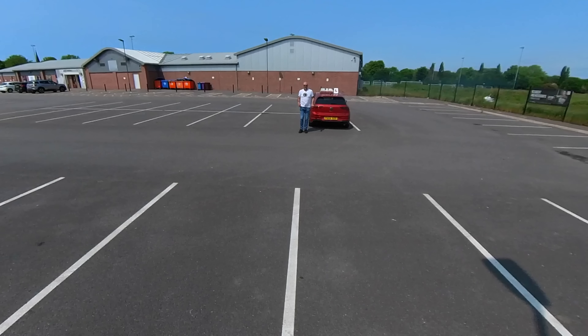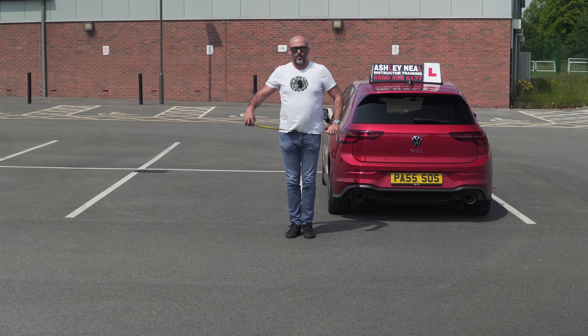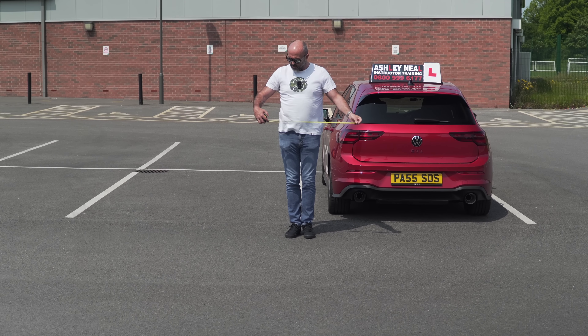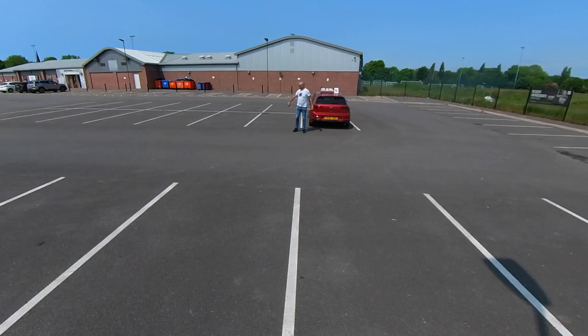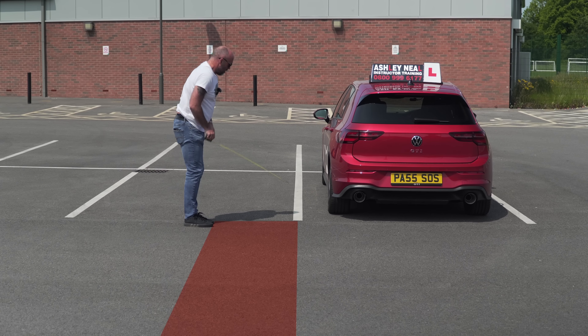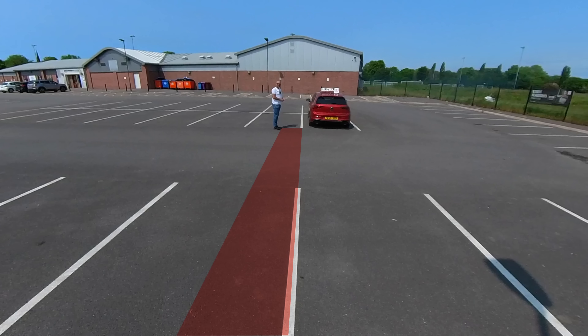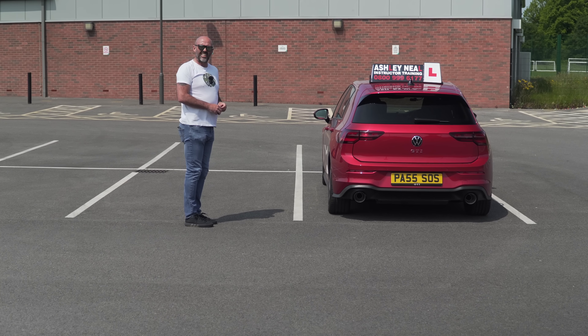Now, exactly in line with where my front tire would be — we should be in secondary position, approximately 50 centimeters from the curb. But don't forget we've also got the handlebars, so this is approximately where the curb would be. Does that look different from the main camera compared to the 360? I'm suspecting it's going to look quite different, but I haven't seen this footage yet.